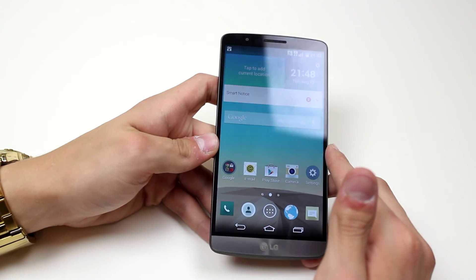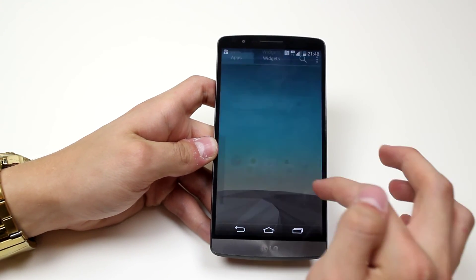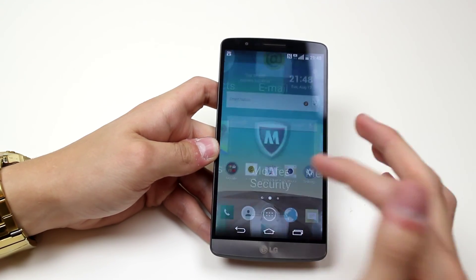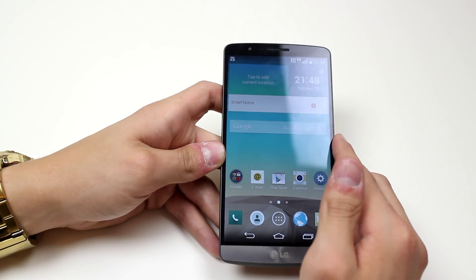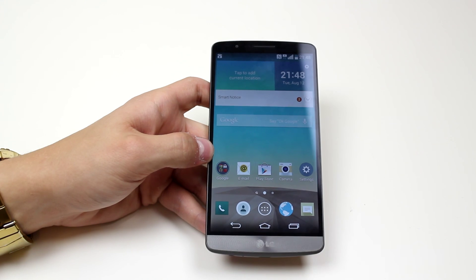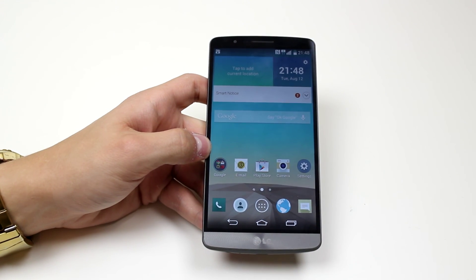So there we go — we're set up and we're in to the LG G3. We can go ahead and have a play. Of course when you tap applications it's going to pop up and give you the guided tour that Android likes to do. But that's how you'd set up an LG G3 for the very first time. Bye.